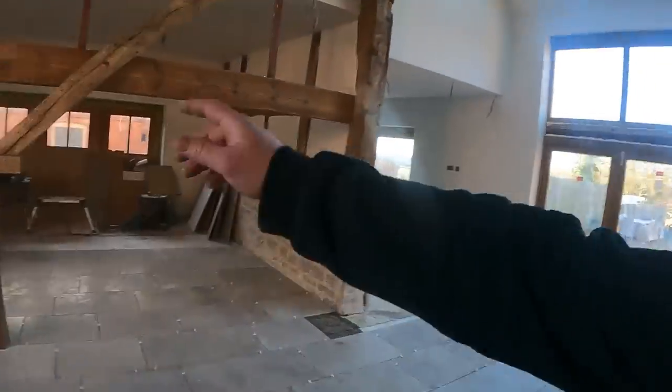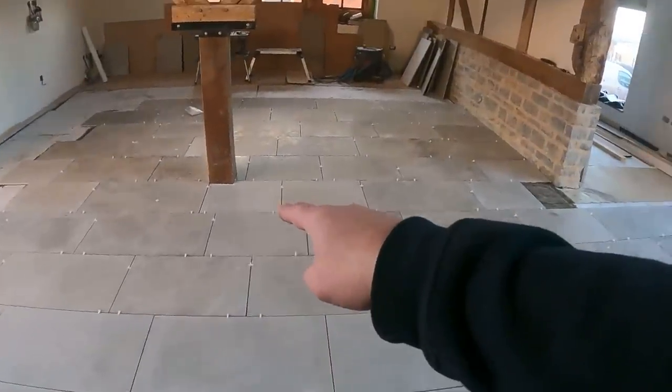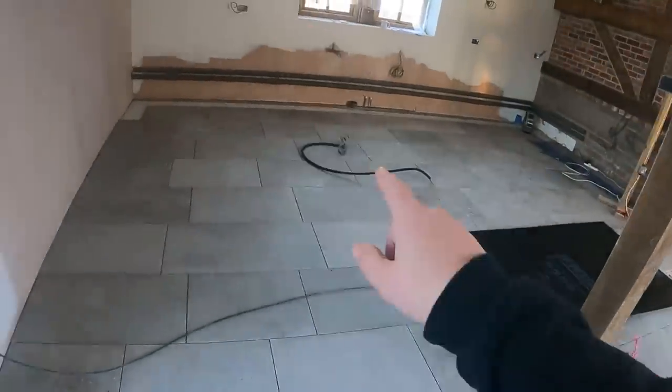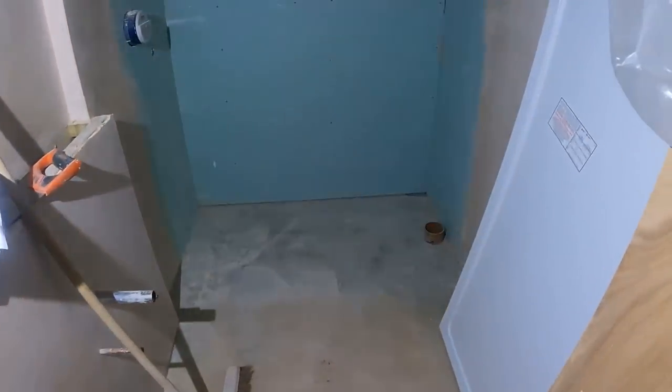Things are definitely moving on at the barn. I've just got back here after probably a week or so away and we've now got tiles going on — all downstairs, all in the kitchen area. The kitchen's coming at the end of the week I think. But what we're here to do — we're here for a couple of days now. We've got this little cloakroom to do.